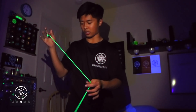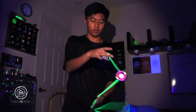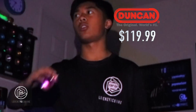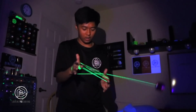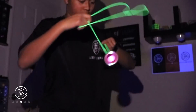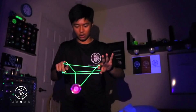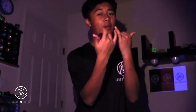This yo-yo is around a hundred dollars — I'll put the price right there for you. Thank you guys so much for watching. Make sure you guys like, comment, subscribe, and share this video, and I'll see you guys next time. Peace out y'all, bye!